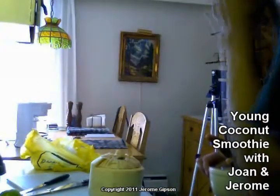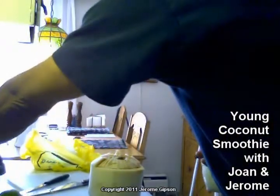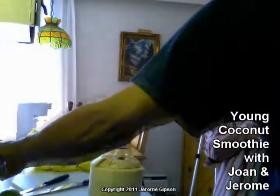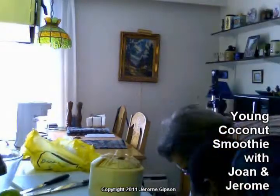We're going to use the blender. The deeper one, I think, would be best — otherwise it would fly out. Okay, I'll put it away. This blender is old but not dirty — just old.